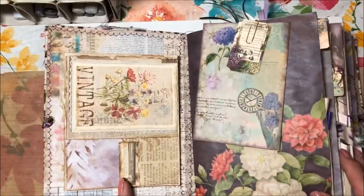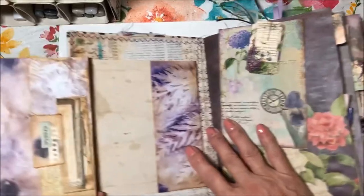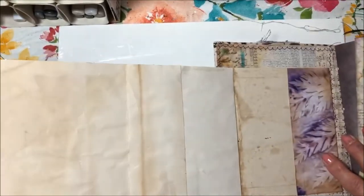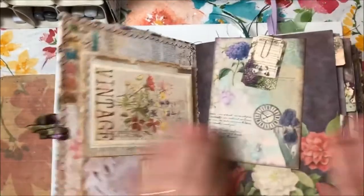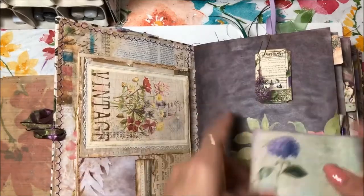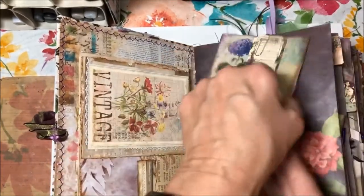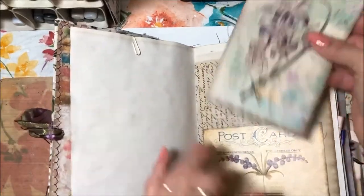When you open up the front, this is a fold-out. I'm going to move it so you can see it fold all the way out. These are envelopes, and then this is a journaling card — there's some lettering on the back. I'm just going to pull some of these things out and show you what's there.